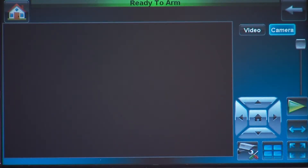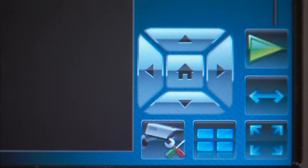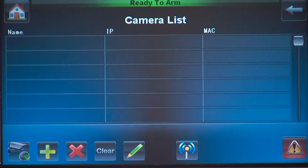You will see the camera view screen. The camera icon should be highlighted — if not, press the camera icon. Now press the camera setup icon. You will see a camera list, which is initially blank until we enroll cameras.